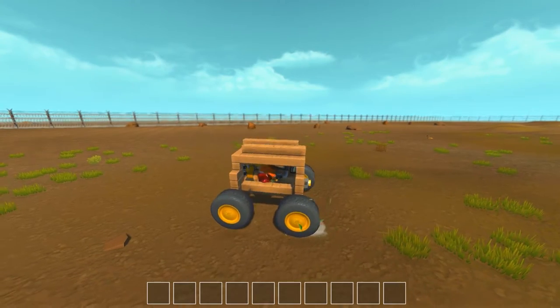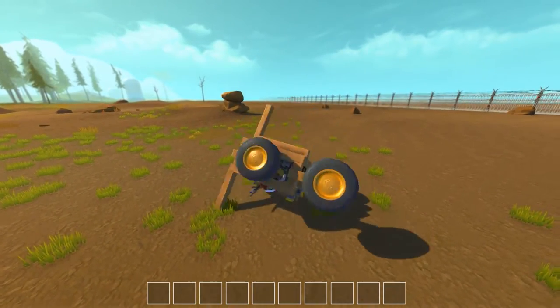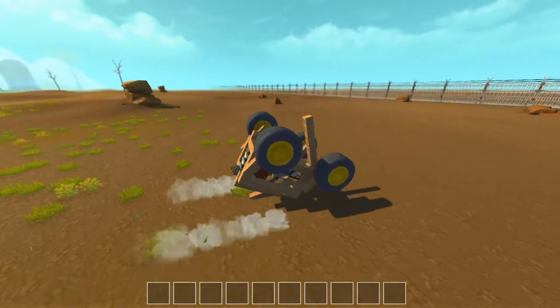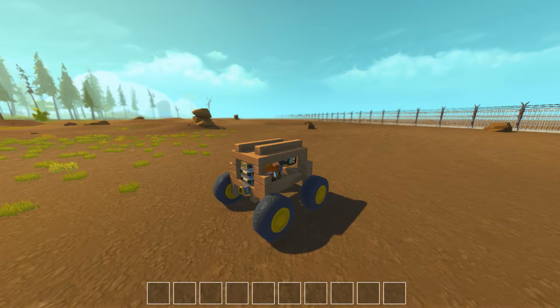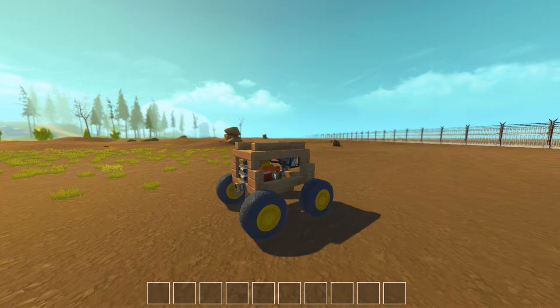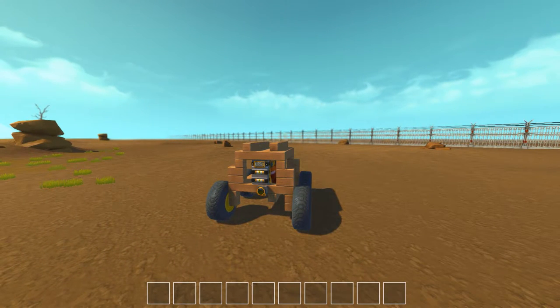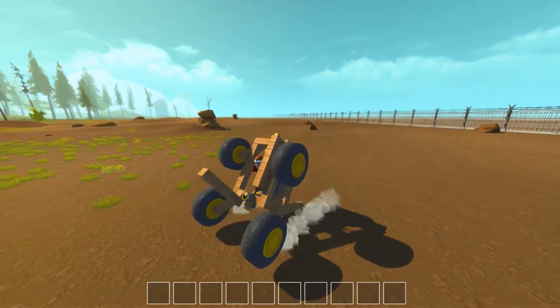Anyway, thank you very much for watching. This is just a very quick Scrap Mechanic video — I'm currently working on a couple of other designs at the moment, so that's why you haven't seen any for a couple of days. This is just a quick one to let you know I'm still doing these. I'm still having quite a lot of fun with it. Before it kills me, I'm going to end this one here. Thank you for watching — my name is Panzer. If you're new to the channel, don't forget to subscribe and hit the like button if you enjoyed it. If you have a design you'd like me to try out, let me know in the comments, or comment below if you have any questions about the game.